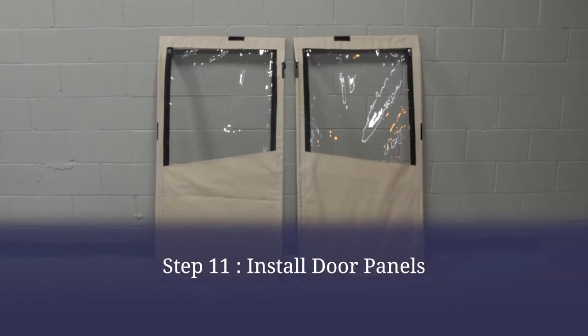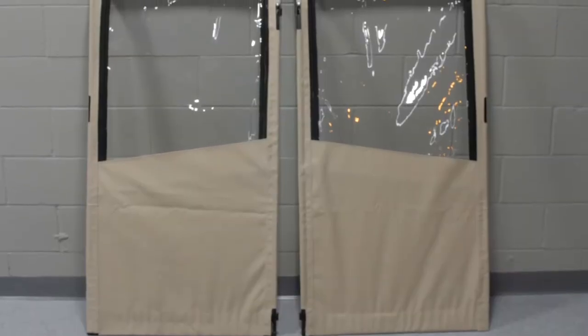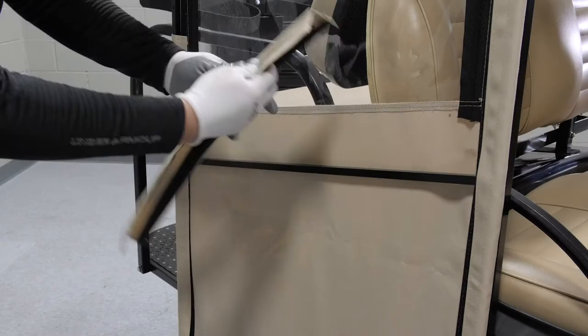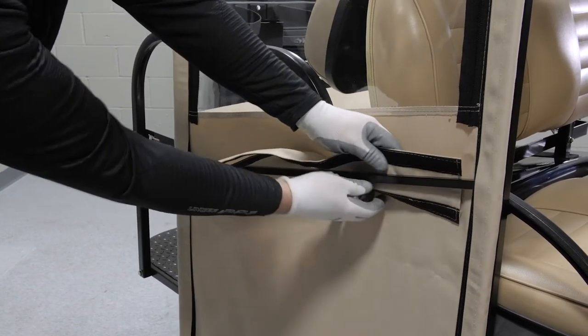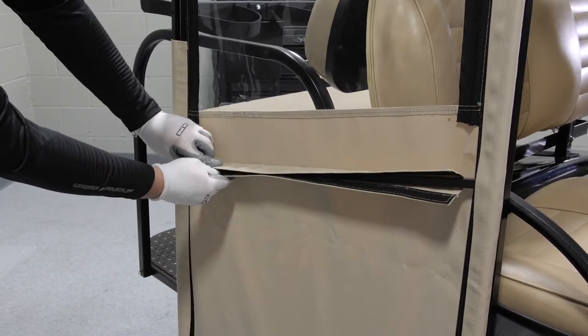To install the door panels, refer to your instruction manual and lay the panels out ensuring that the notches match up with the hinges on your doors. Once you have secured the Velcro, wrap the crossbar covers, then set the door aside. You will reinstall the doors later.